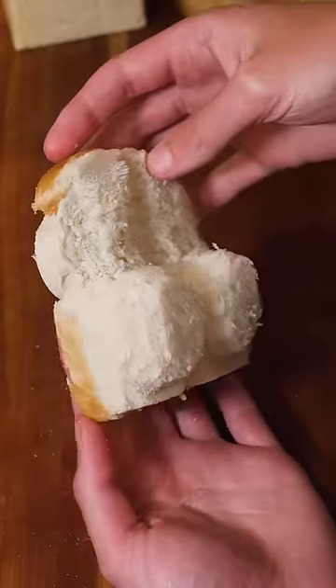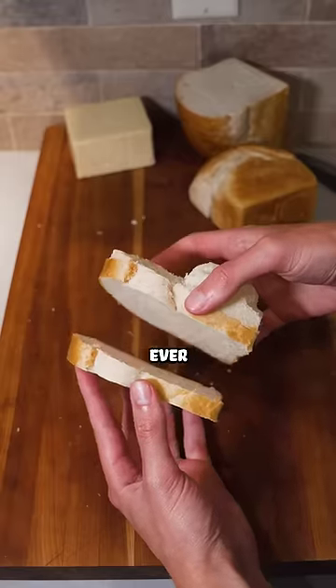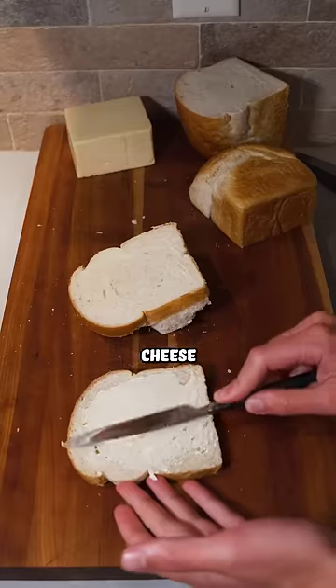You are watching a master at work. I know I say this a lot, but this may genuinely be the most impressive thing I have ever done. Now, let's turn this into a grilled cheese sandwich.